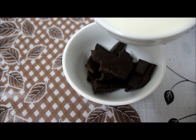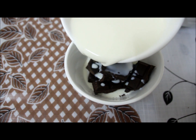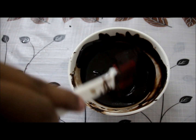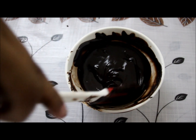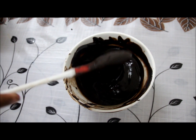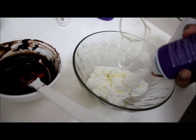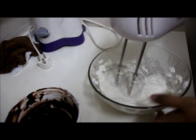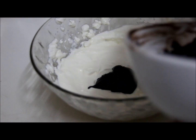We will melt at room temperature. We will melt on the stove. We will melt until we get a cream texture. We will add it to a bowl. We will melt with some salt and mix in a little bit of cream. Let's mix the chocolate in a little bit.